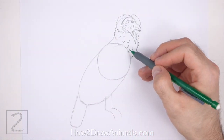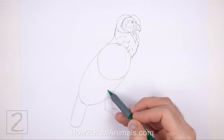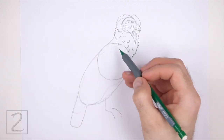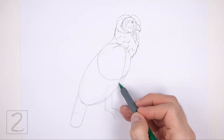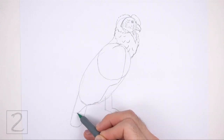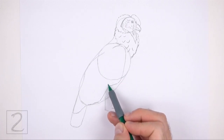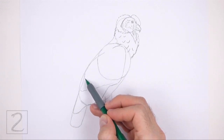Lightly sketch a very long curved line across the entire body for the folded wing. This line should start below the neck, then curve down across the entire body and end at the tail. Add a curved line on the left side for the outer edge of the folded wing. When you get the shape of the wing right, darken the lines. Pay attention to how wavy the line is at the bottom, and keep the left side of the wing close to the edge of the guide. Inside the wing, draw a couple of sloping curved lines for the pattern on the feathers.